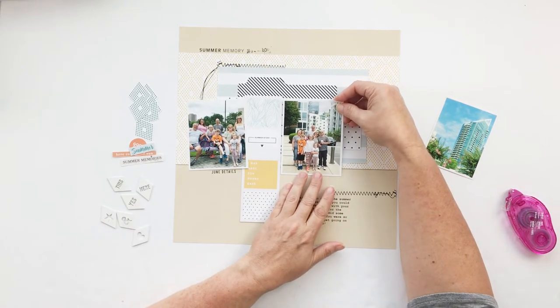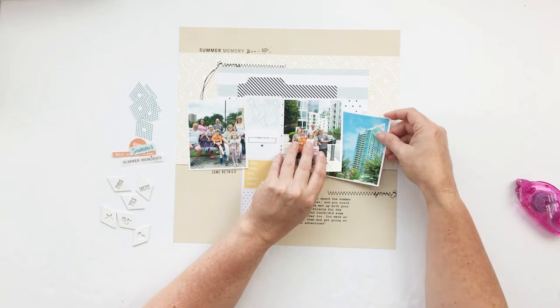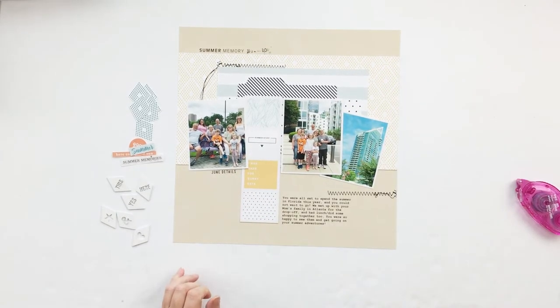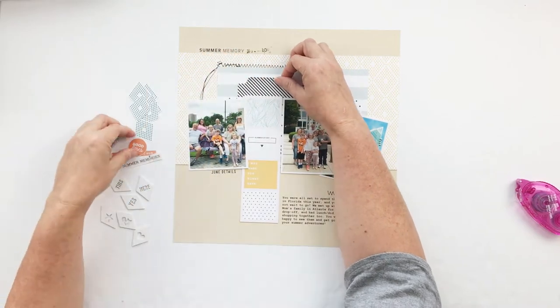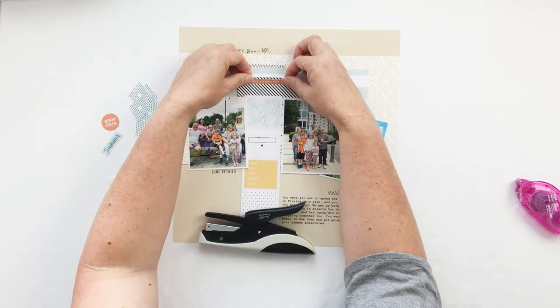This is definitely one way to help with that. Although to be fair, scrapbookers aren't really worried about the environment in terms of paper use, but it's just a fun kind of challenge.